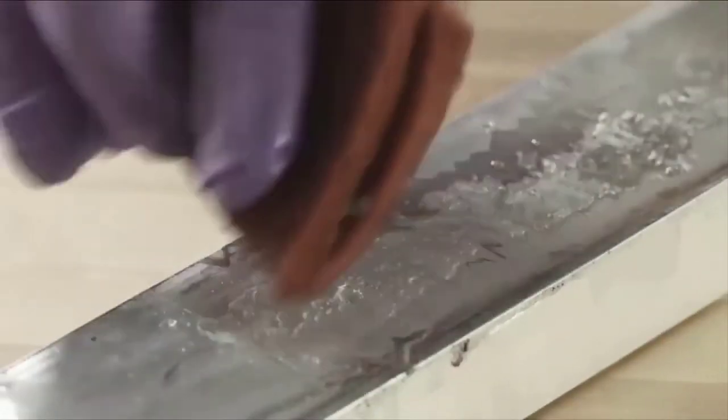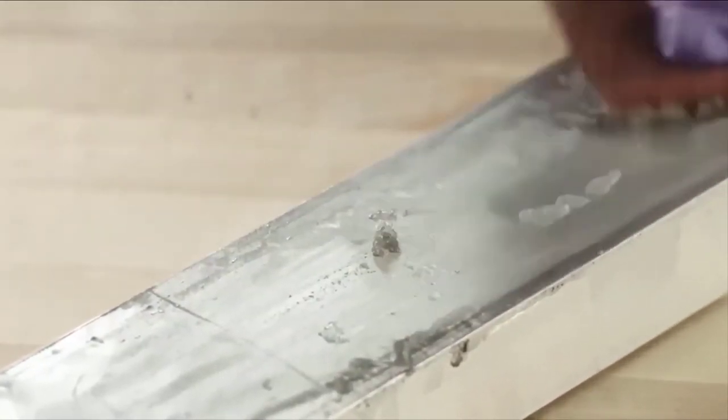The overall installation of this tape can take some time since it requires a smooth surface for application and it takes a while for it to dry. Also keep in mind, it may leave behind a residue if it's removed.